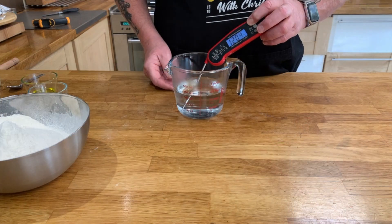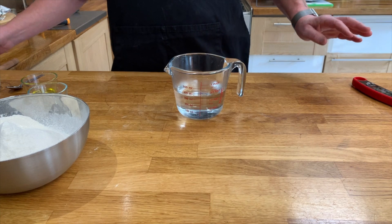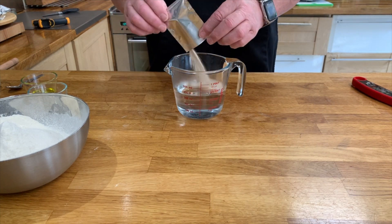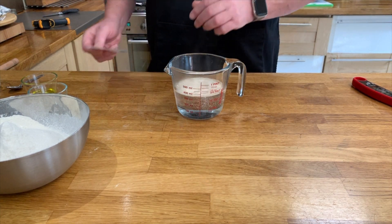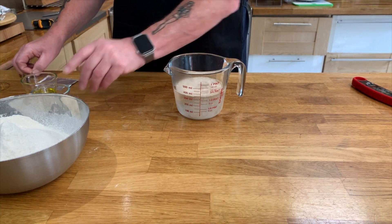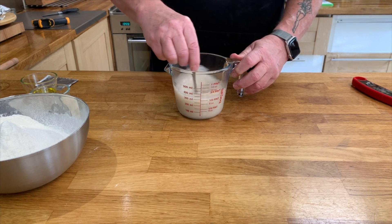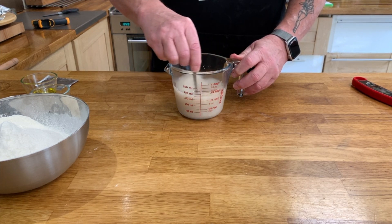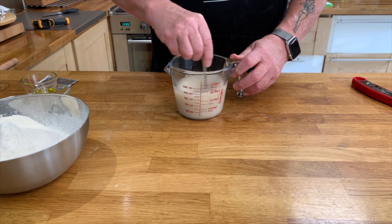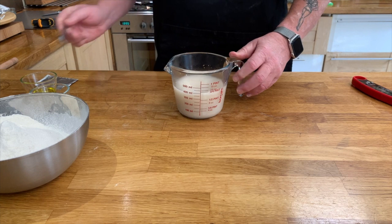Follow along and I'll show you what to do. Get some hot water between 49 and 54 degrees, add your yeast into the water — make sure the water is not boiling — and then put in some sugar and give this a good stir around. Set this aside and it will activate, about 10 minutes.